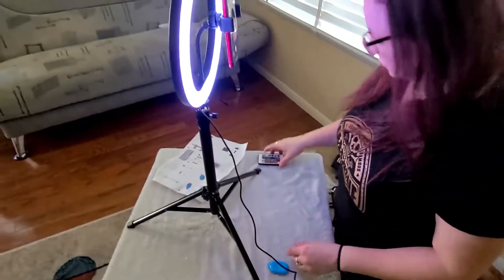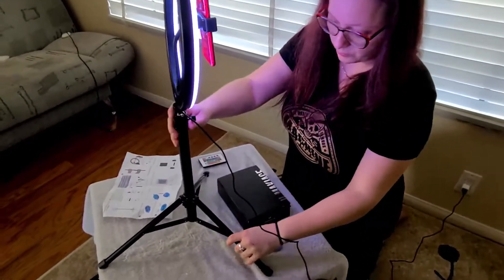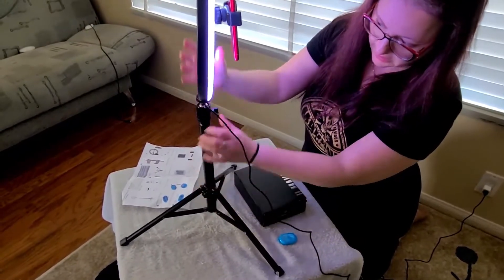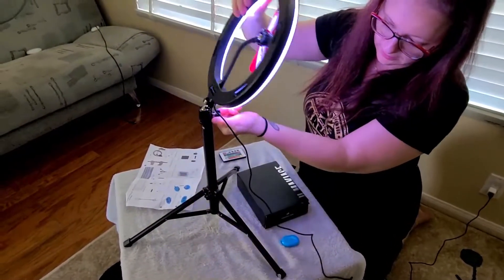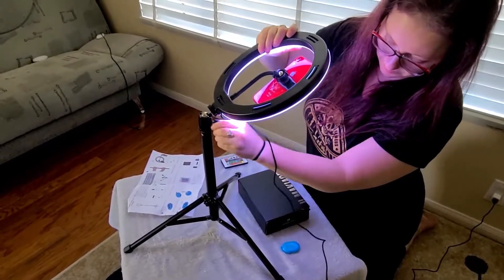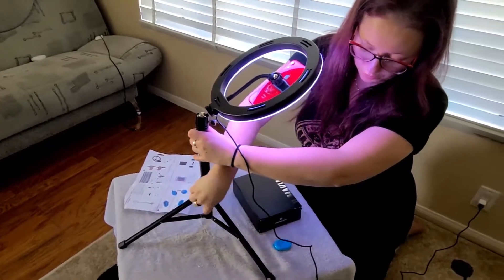Another example is product photography. We're going to take this box and set it up. Then we're going to lower the height of this stand, loosen the head, and tighten the rack back up. Be careful that it doesn't fall, and make sure the bottom base is open wide enough.